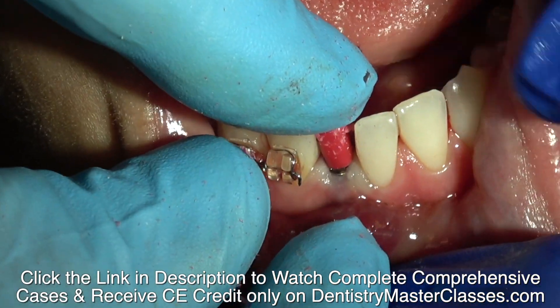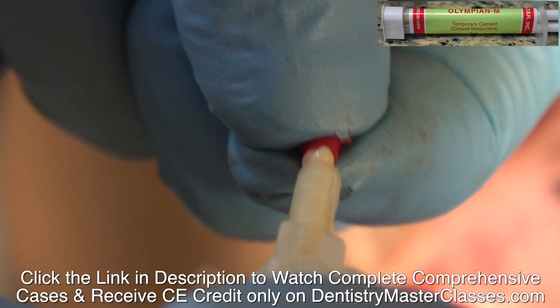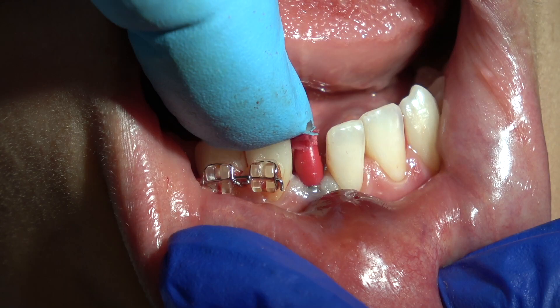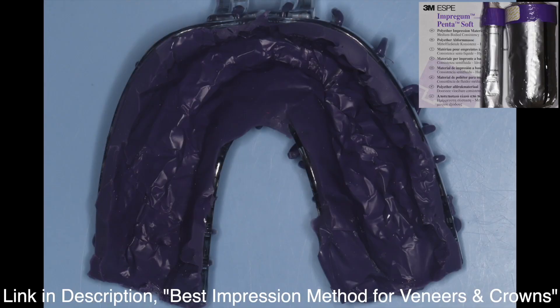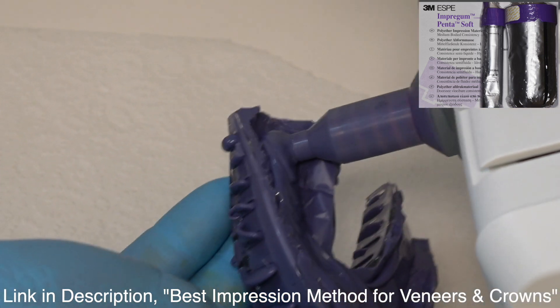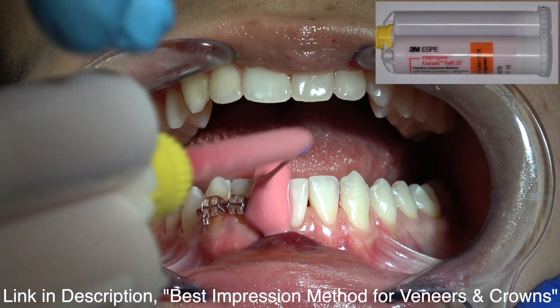I'm going to place provisional cement with Vaseline in the impression coping just so it sits tight on the implant. If I didn't use this, it would move around a little bit. I want to be sure that it's tight on the shoulder and not touching the adjacent teeth. Polyether with custom tray impression. These are really complicated cases because of all the points I made: thin ridge, adjacent teeth, the right angle of the implant going into the alveolar process — you don't want to touch the adjacent teeth. Very tricky.